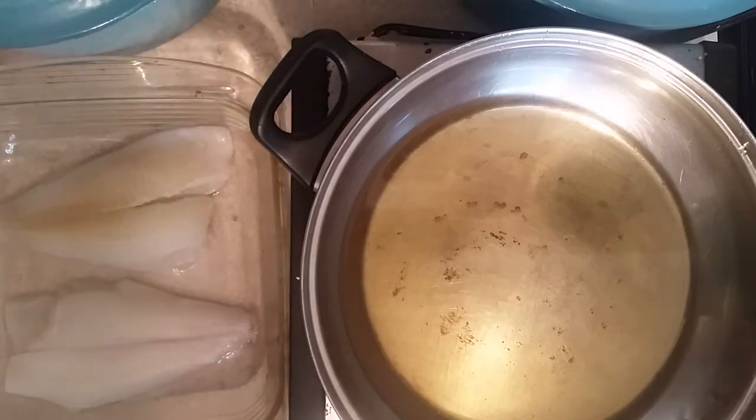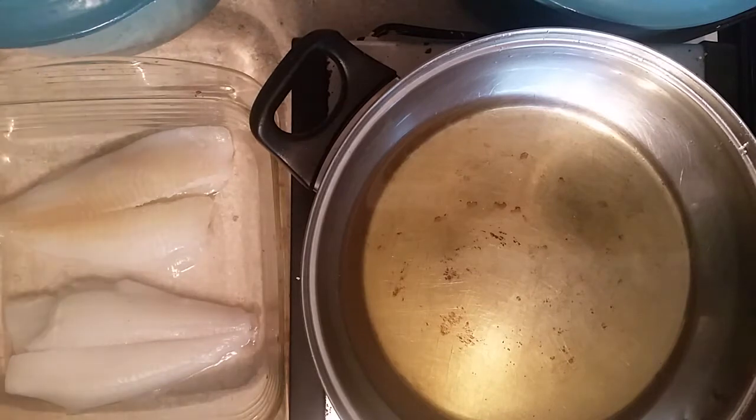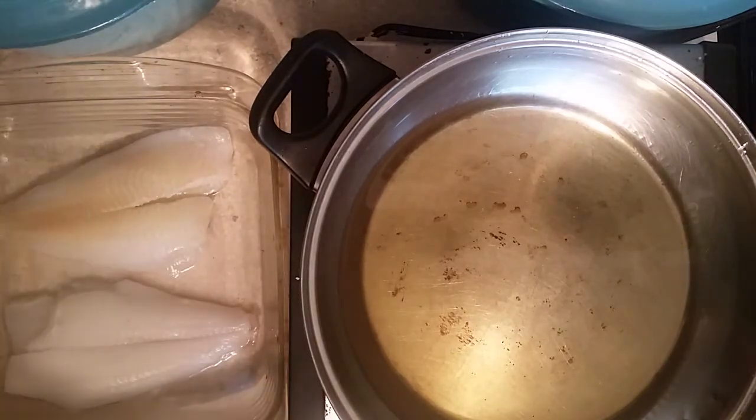A lot of people in the south like catfish, and catfish is one of the staples of Mississippi. They got farm-raised catfish and people buying all over the United States. I don't eat catfish anymore. My religious belief is not eating fish that has no scales or no fins. So I came up with a recipe using fish that has scales and fins — and I came across flounder. Flounder is a nice good fish.